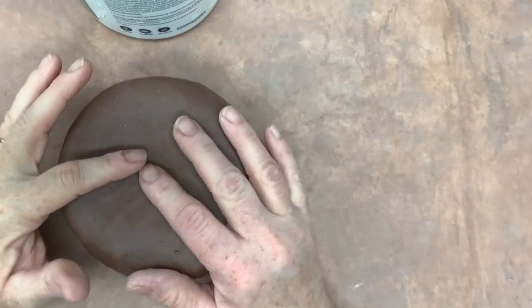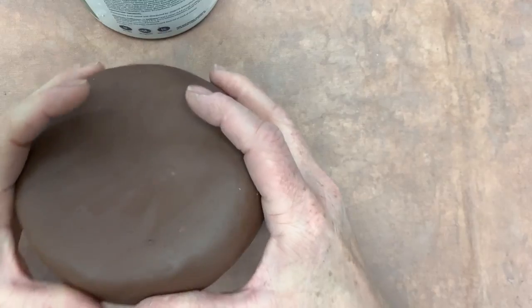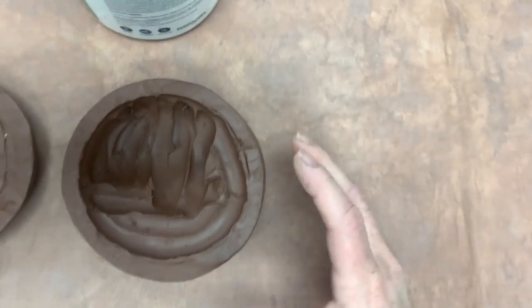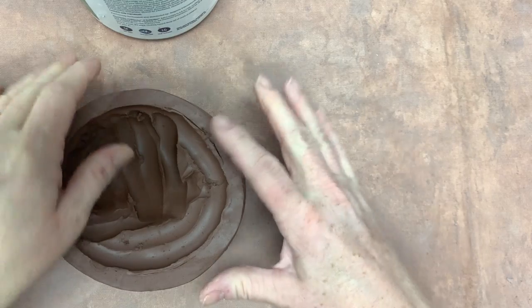All right, I've decided that I am going to put my decorations on top of and around my box after I'm finished carving it out and everything. So I'm going to do a little video about carving and then I'm going to show you how to add the flange on.